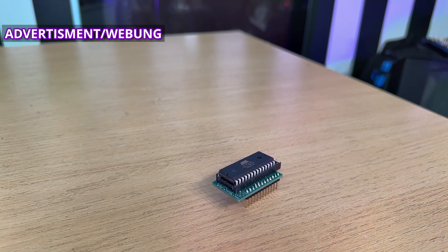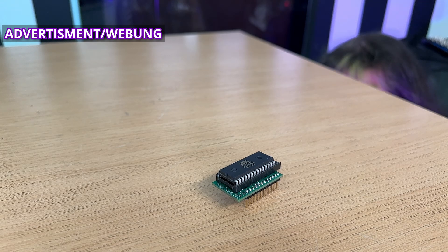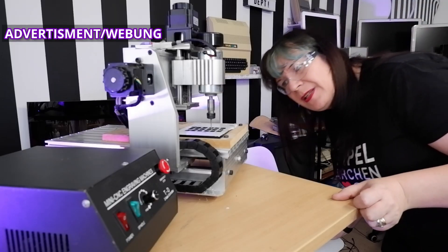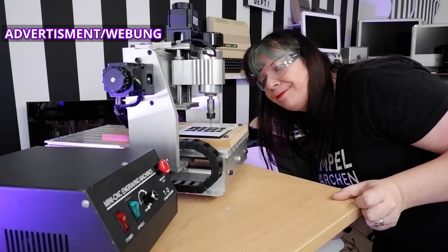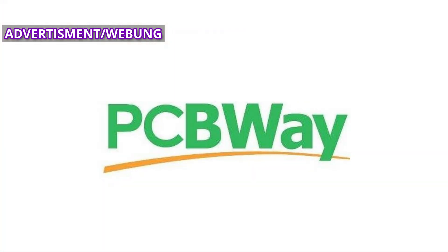Now it won't have escaped your attention that we are sponsored by PCBWay, but what makes PCBWay so special? For example, the replacement ROM PCB for this Atari 800XL, well I got it made by PCBWay. But PCBWay do more than PCBs. When it comes time to remake this panel for a project coming up later this year, I'll be looking at PCBWay to do the milling. From 3D printing to CNCing to full fabrication — PCBWay, more than just PCBs. Check out the link in the description below.